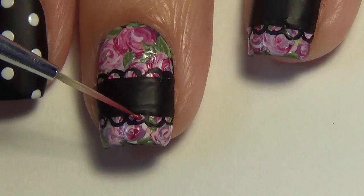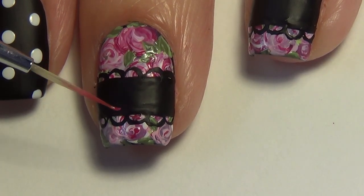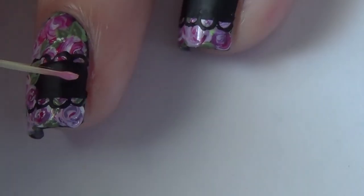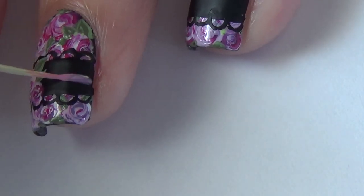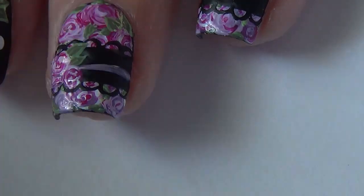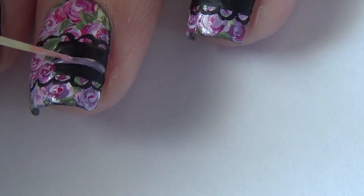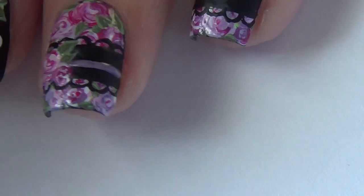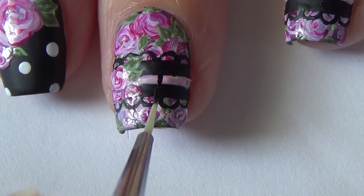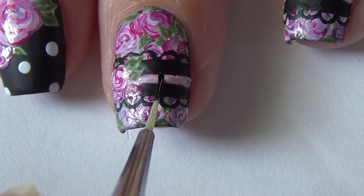Once this is dry, I then added some large floral designs off to the side of the black stripe. And now I'm finishing off the ribbon look by adding a pink horizontal line in the center. And once that's fully dry, I'm going to add a few small vertical black lines to look like the lace is threaded through the nail.